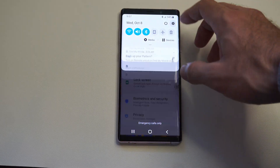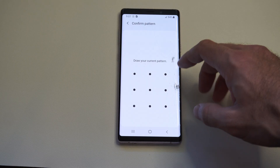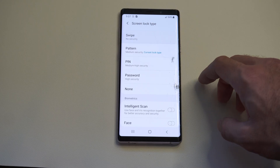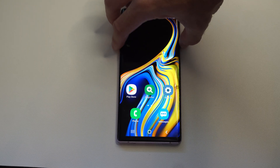But if it's not, we have to go back to it. You can see the pattern is still on there, and then it says No Security. So we can just tap Swipe.